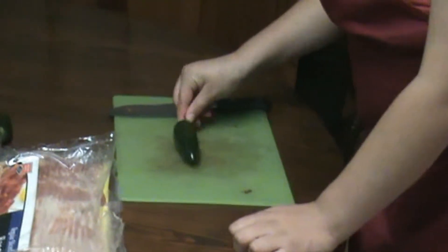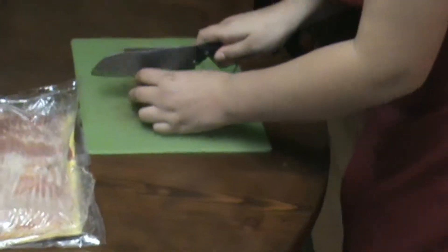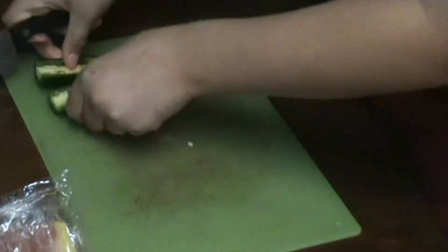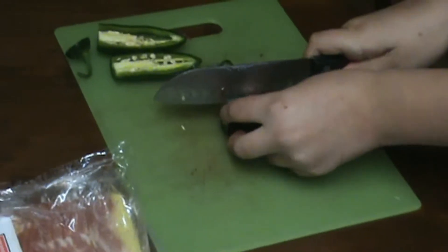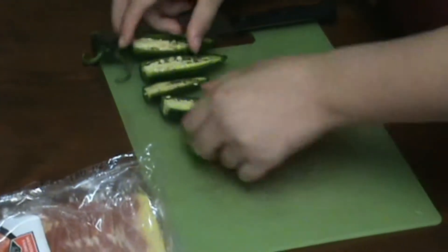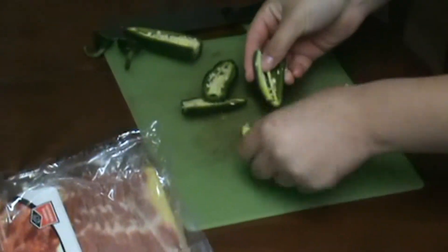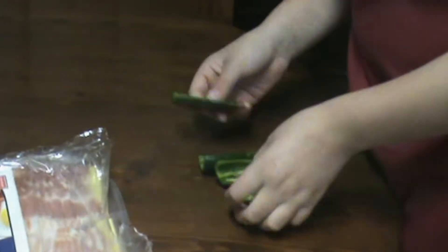So now we have our jalapeño peppers. I'm going to cut them down like this. Now we're going to empty these, take the whites. So we just washed our jalapeño peppers.